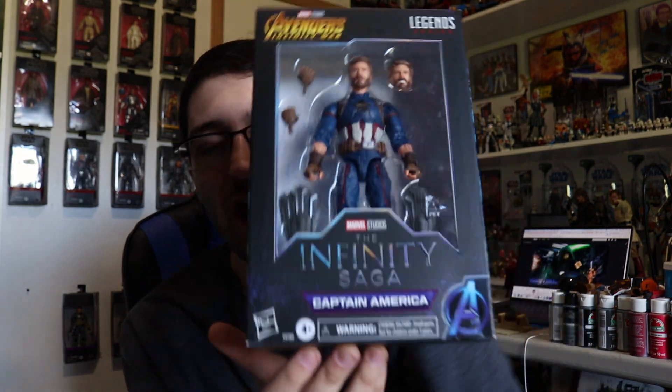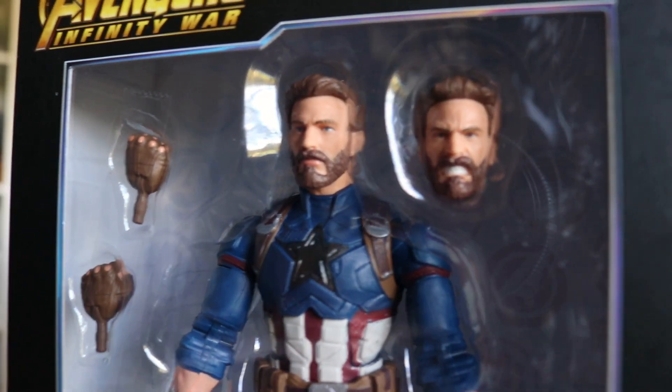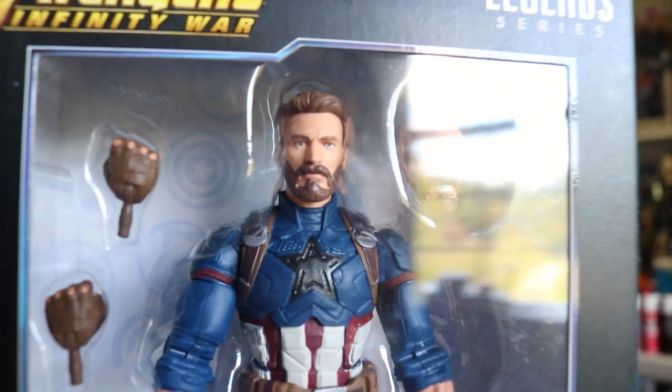We also have Avengers Infinity War Steve Rogers from the Infinity Saga line, which is also a little bit better in person than I was expecting. The hair is a little bit too dark, but thankfully the likenesses on both heads are pretty solid and do look pretty close to Chris Evans — so I'm surprisingly impressed with that figure. I do have the Marvel Legends Thanos figure out of packaging up on that shelf. I might actually open that Captain America to do the Wakanda scene recreation where Steve is holding Thanos's Infinity Gauntlet back for a brief moment, which is still iconic.